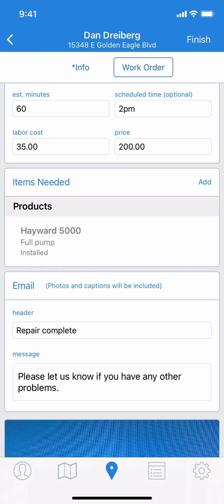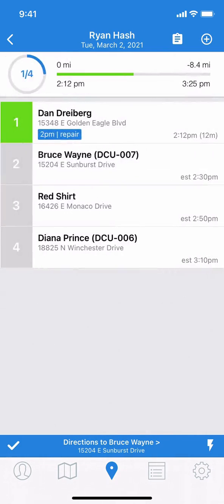When you're ready, tap the Finish button. Not only will this work order be completed in the system just like a regular route stop, but the email will automatically be sent to the customer. And you're all set.